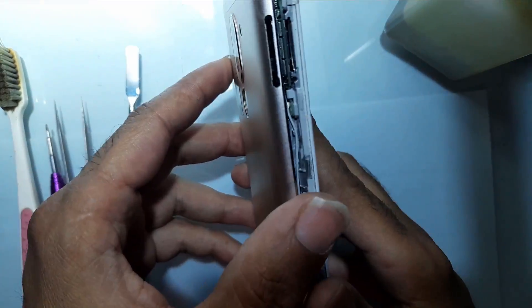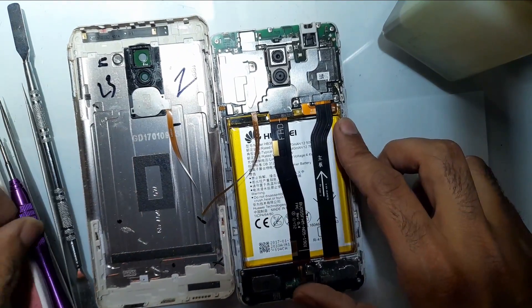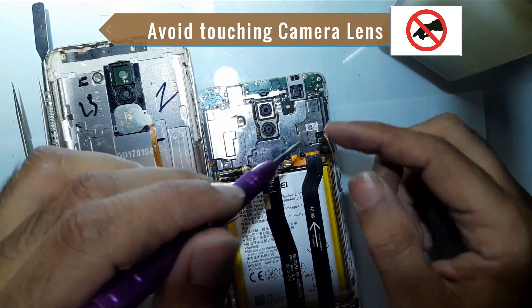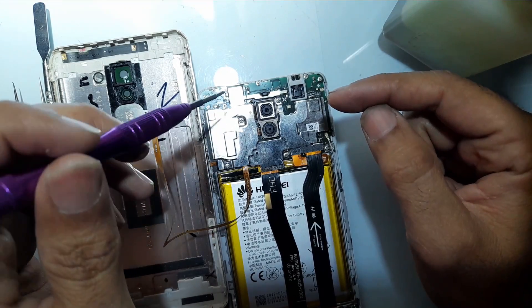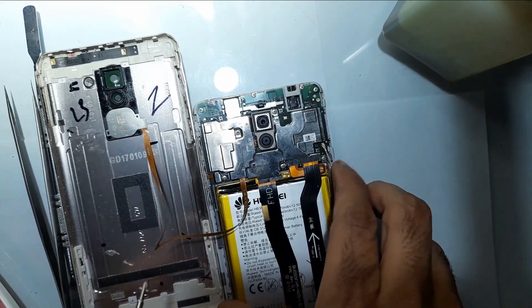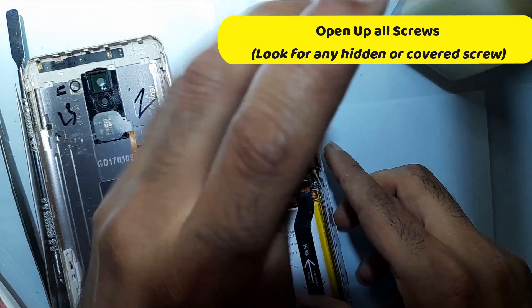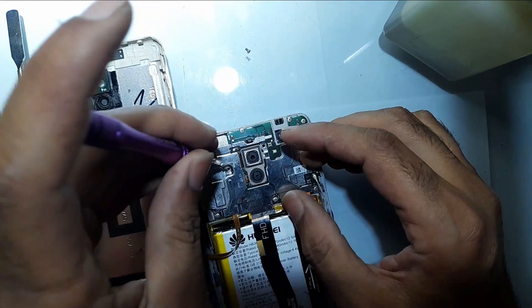Make sure you don't pull it in a hurry because there is a strip behind it — you can see the strip here. If you pull it immediately it can be torn, so just open it very slowly. Now we have a board here. Here is the camera — make sure you don't touch the lenses because the dust on your fingers can apply to the lenses and the vision will become more blurry. You can see the screws here — open these screws with the screwdriver. Make sure you place all screws together so you won't lose them.